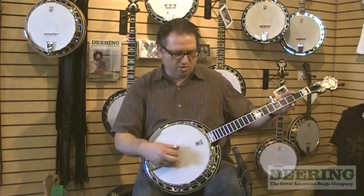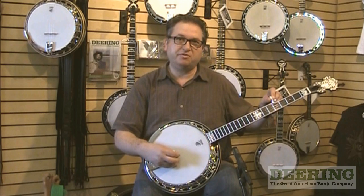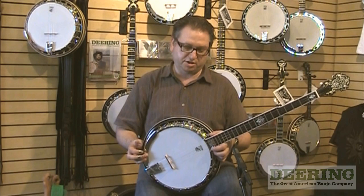John Hartford also used the banjo tuned down, using thicker strings, sometimes tuned to F or E to match up with his voice. And it sounded very rich and full.